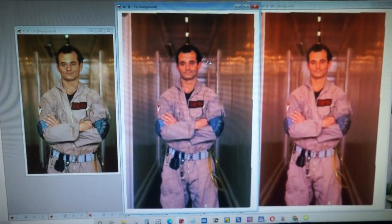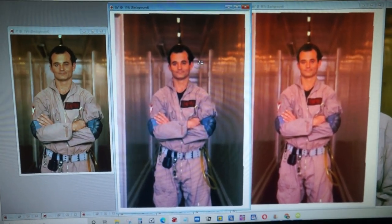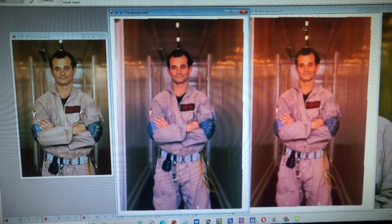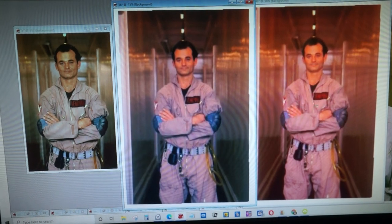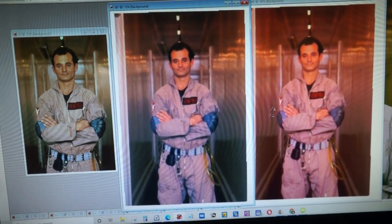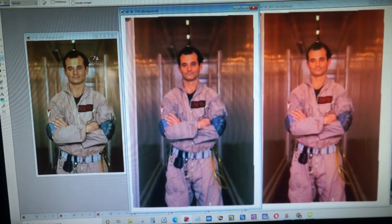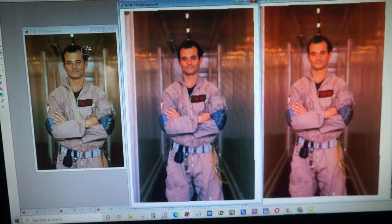You know the joke in TV and movies about enhancing a photo - that there's really nothing you can do to a photo to enhance it? Well, I had this very blurry picture that was bigger around the edges, not as cropped as this one, which was much higher quality and was cropped tighter.